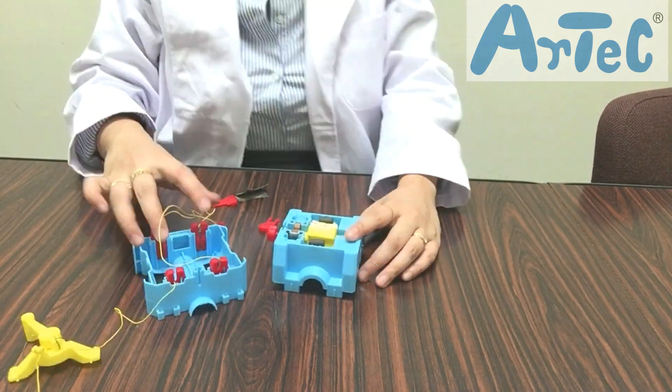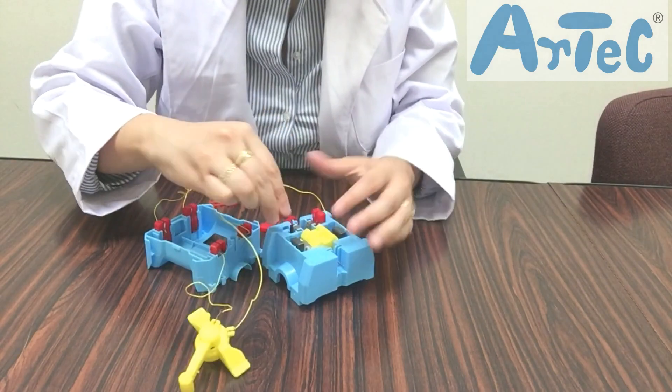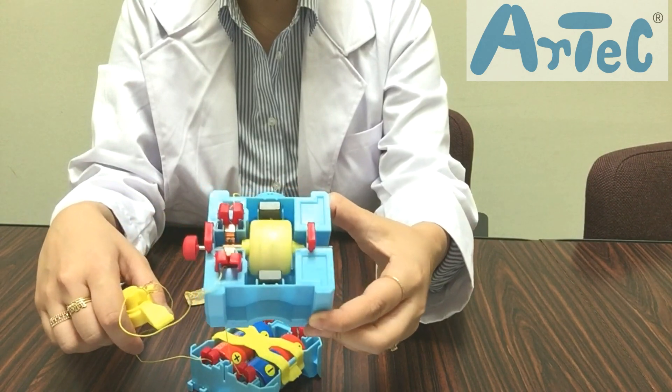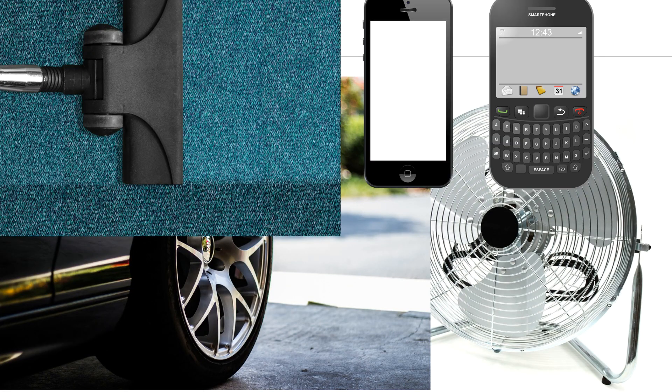First assemble the motor and make it move. Using the rotation of a motor you can operate electrical appliances or rotate the wheels of a car. Let's think of other electronic devices that could contain motors.